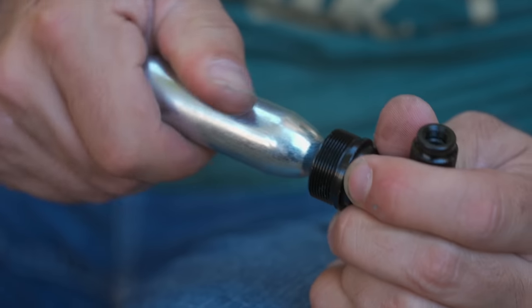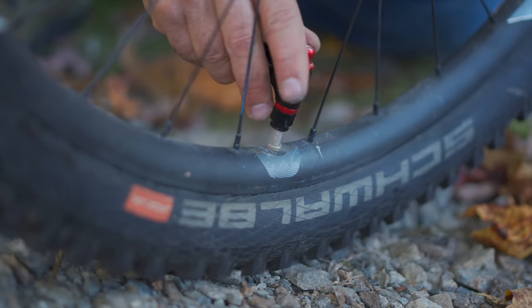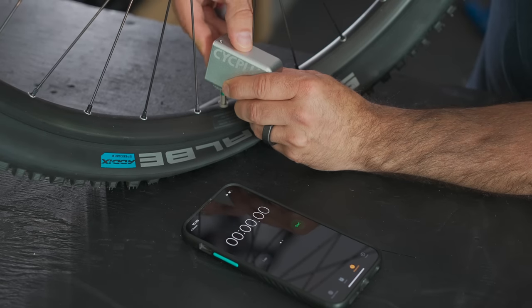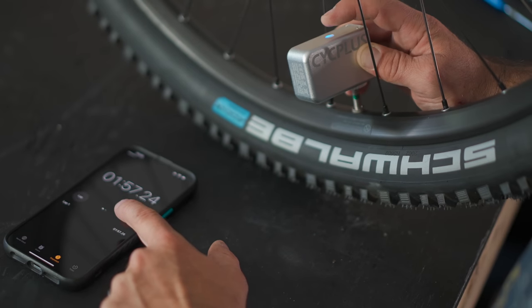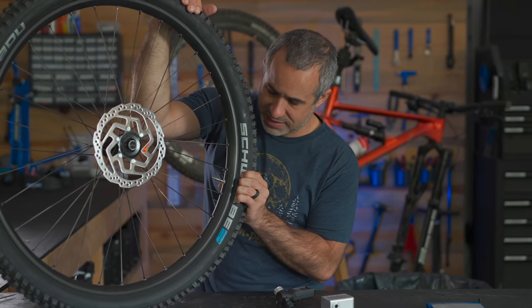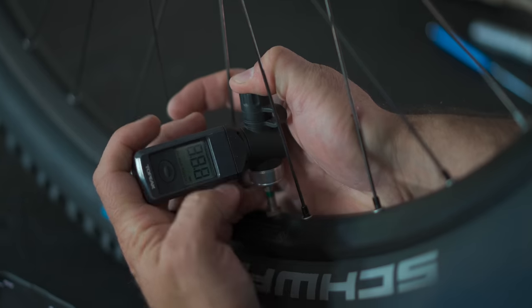With a CO2 it's super easy to use, very light and compact, but you only get one shot. With this battery-powered pump, it's really easy to use. That was pretty unscientific — I'm just using the squeeze test. You could get back to the trailhead with this tire. So in two minutes we got this up to 21 and a half psi. That's completely usable tire pressure on a mountain bike. Could I do better with a hand pump? Absolutely not.